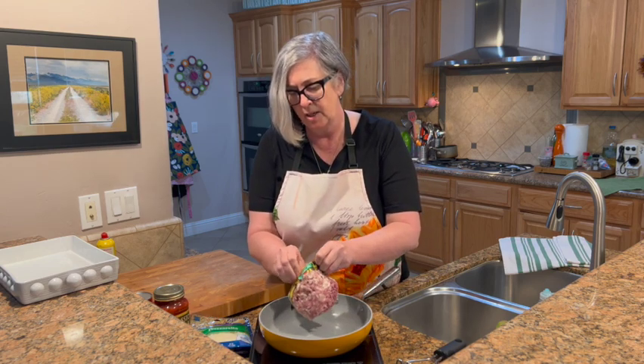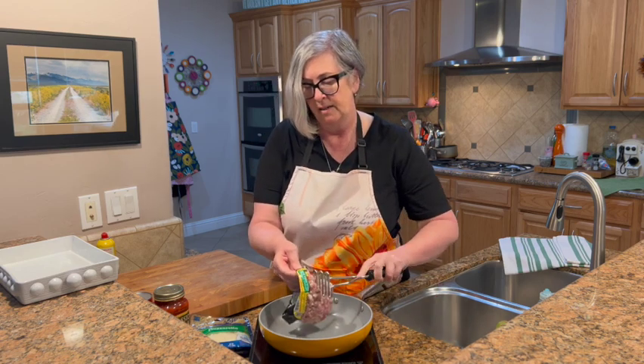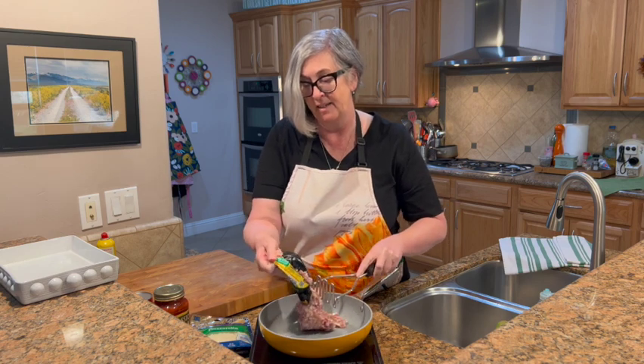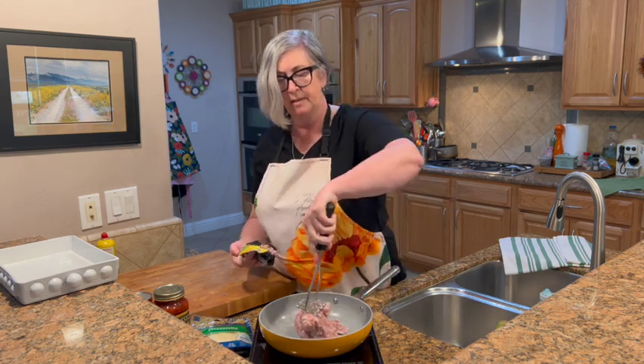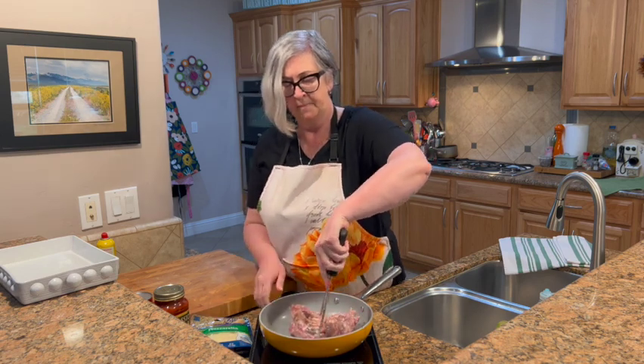I'm going to add the sausage — this is a mild Italian sausage. There we go, put a nice sizzle on it, love that. As it cooks I'm just going to break it up with my potato masher and cook it until it gets nice and brown.